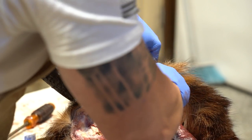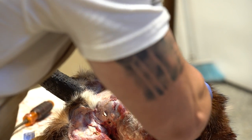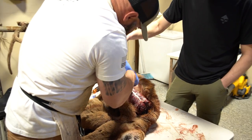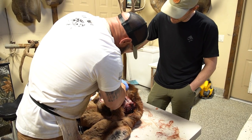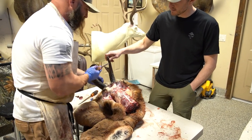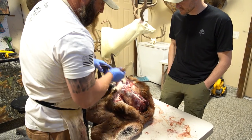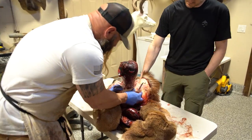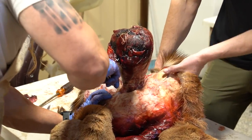How long does it take to cape a deer, elk, or antelope when somebody brings it to you? Twenty minutes tops — pretty quick. This one's pretty frozen so we get to play with that, but I've got it quite a ways. You just have to keep working it every which way, which isn't hard.